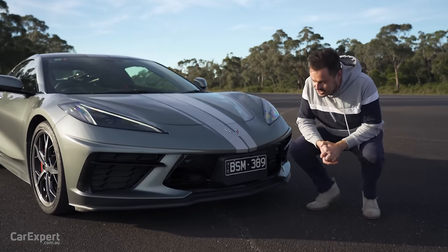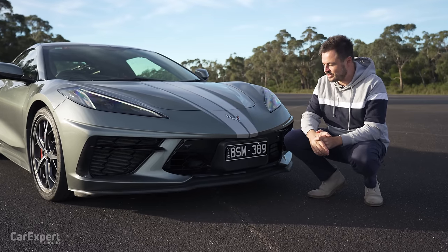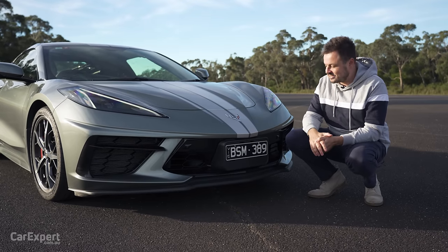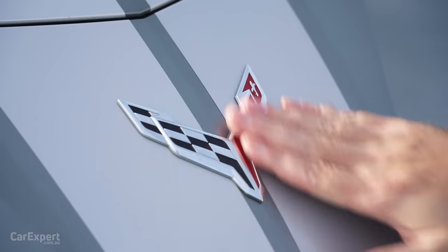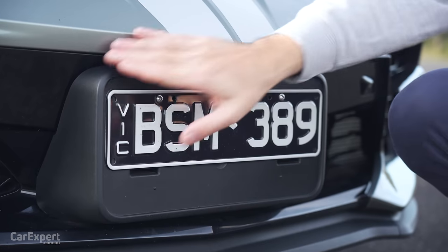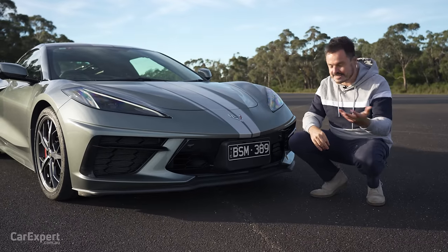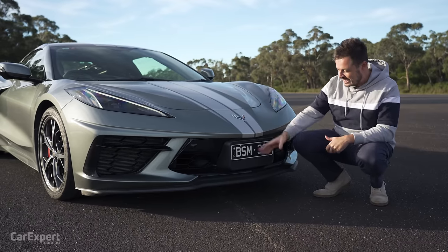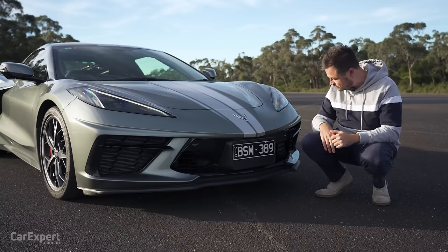On the design front, look, design is entirely subjective, so I'll leave it up to you. But here in person it certainly has a presence, especially with the stripes and that awesome-looking Corvette logo on the front. This number plate frame looks a little bit strange — we have to have front number plates here in Australia — and I think the addition of this just kind of messes up that front end, makes it look a little bit busy.